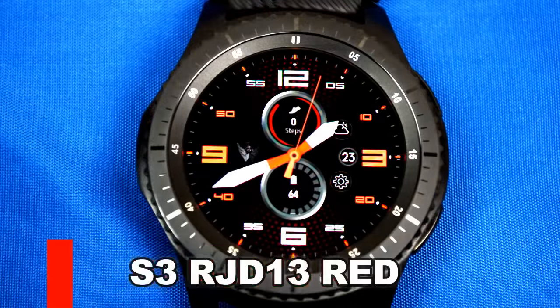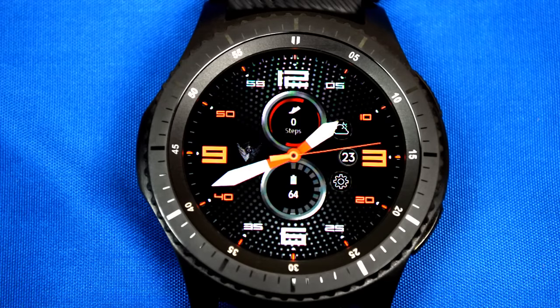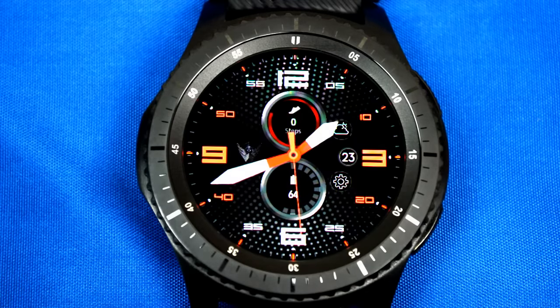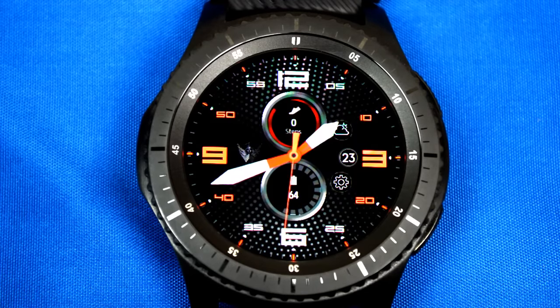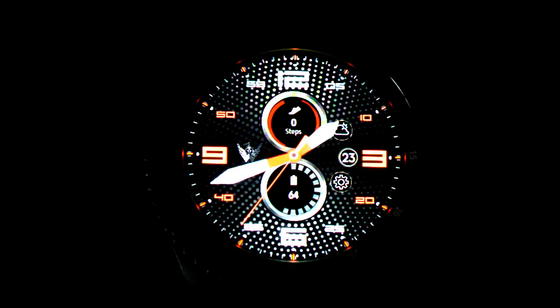Next is another analog watch face with a very sporty look and some very nice color combinations. You can also cycle through up to three different backgrounds. It comes with the same features as the previous watch face, and has a very nice looking AOD mode that looks great in the dark.